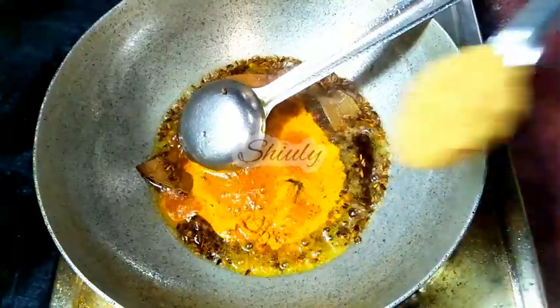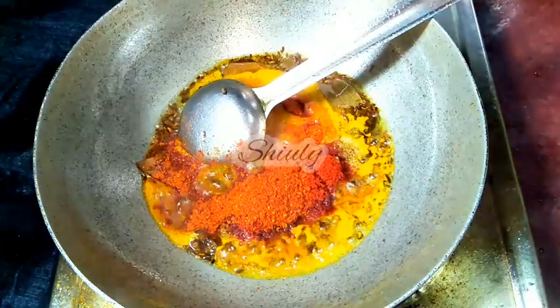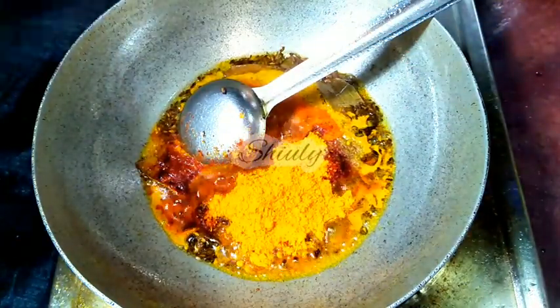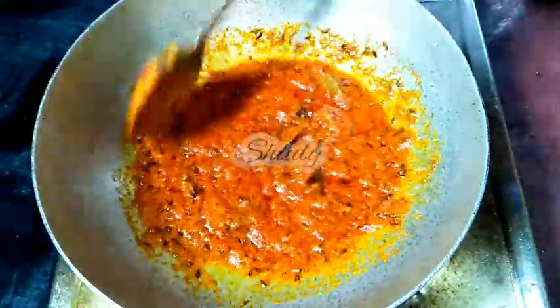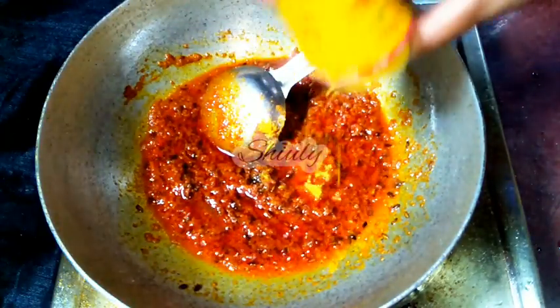For spices I am going to use matar paneer masala — but if you don't have it, you may use paneer masala, or simply garam masala. I have added half teaspoon of turmeric powder, one teaspoon of coriander powder, one teaspoon of paprika powder for a brighter color, and red chili powder according to taste. I am taking two teaspoons of matar paneer masala — if using paneer masala, take only one teaspoon. We have to mix everything on medium to low heat and cook for about two to three minutes until the water is dried up and the oil is released. I am also adding about one pinch of asafoetida for good digestion.